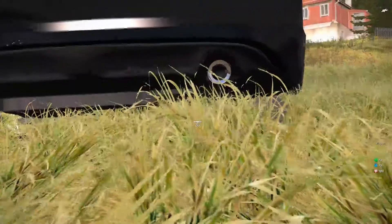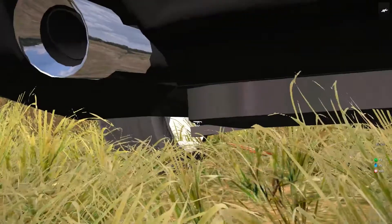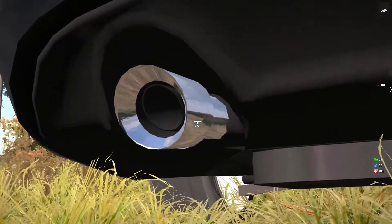Even down here, you can see - look at the detail of that. See, it has the RV mat.